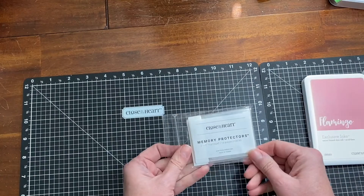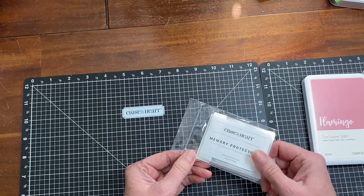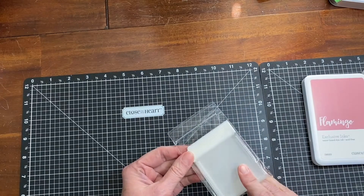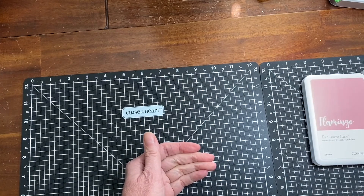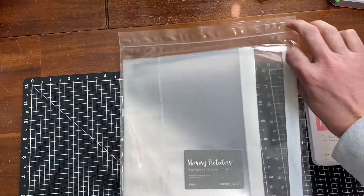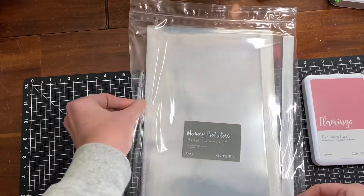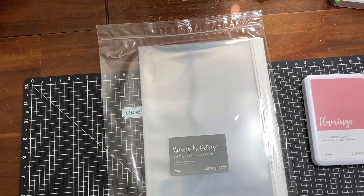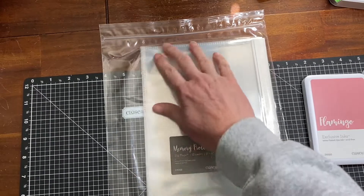I ran out of the 2x2 memory protectors because I used so many on my Christmas layout that I completed a couple weeks ago. I don't think I've ever had this size of memory protectors — this is the 6 by 12 size. There's adhesive along one end and you can fit a 6 by 12 inch piece of paper.